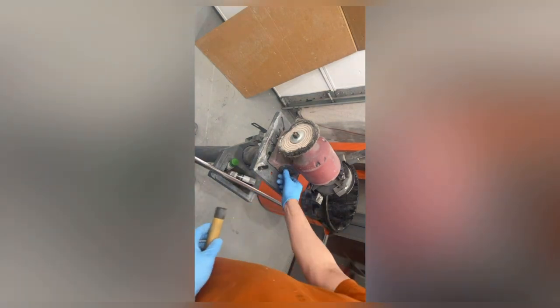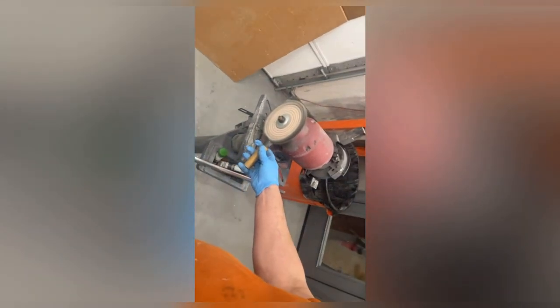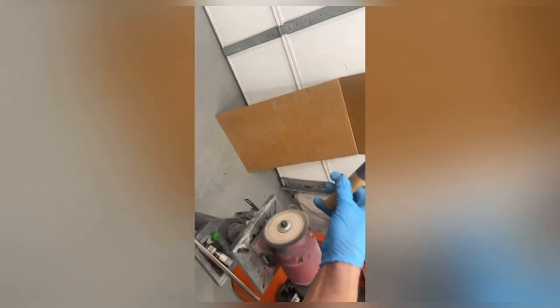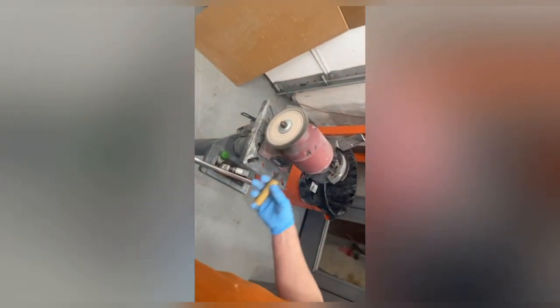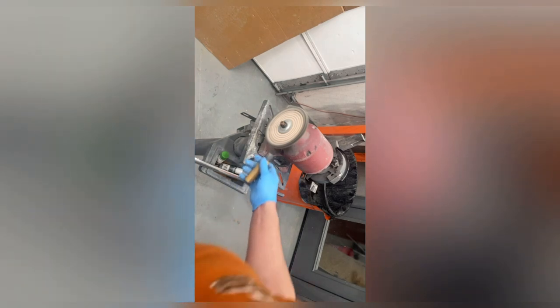We're going to turn this on and rub the stick on the wheel to get some compound on there. I put a cardboard on the wall because this stuff flings everywhere and sticks — I like to keep my walls from getting filthy. We're just going to work on it and see what it does. Once again, you want to go with the molding the same way that you sanded it.